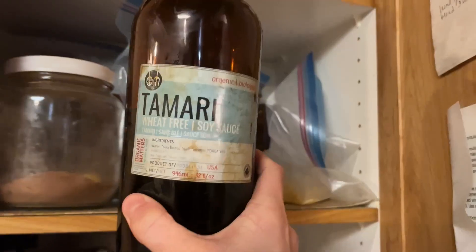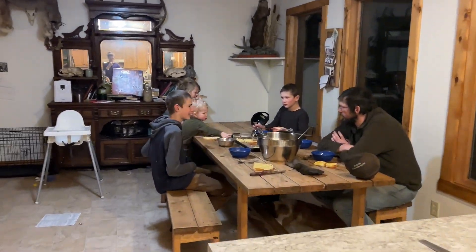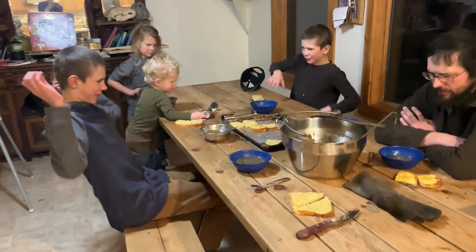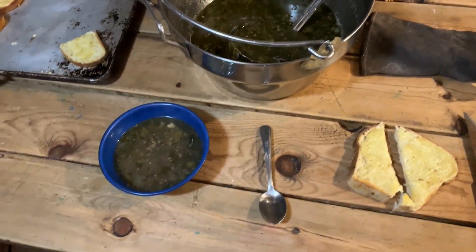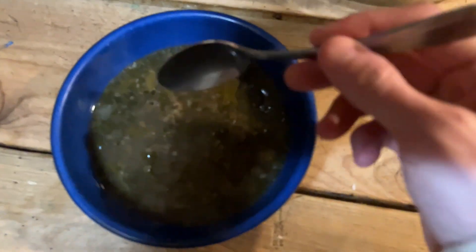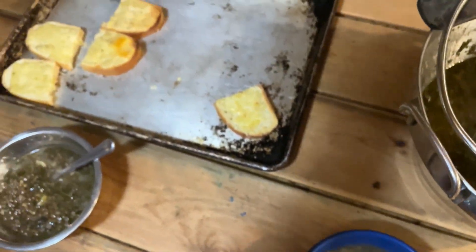I'm also bringing the gluten-free crackers because if they only have regular bread there, I won't be able to eat it. The trick to salting your soup is soy sauce — this is a gluten-free tamari. We're having lentil soup and cheese toast, and salting with soy sauce just really adds a lot. This is sausage lentil soup — it's delicious, even if it doesn't look like much.